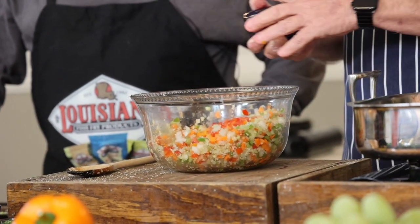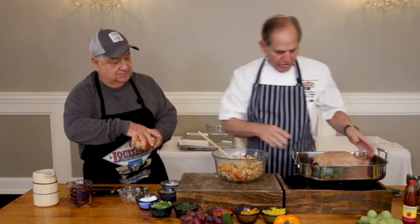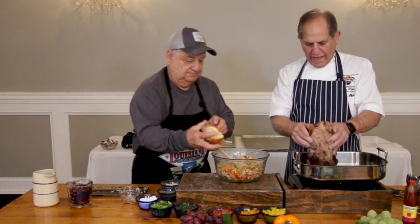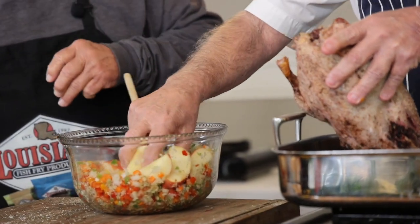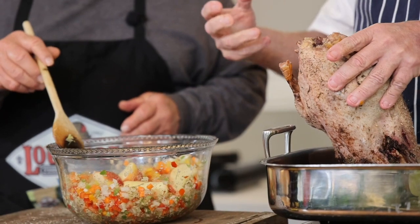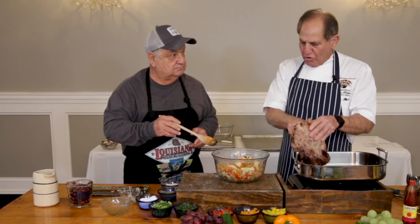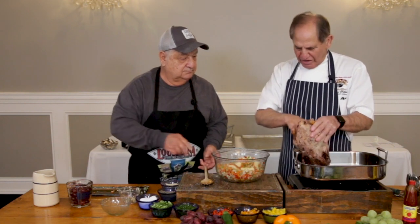Look at that — you know by looking at this that that's going to taste good. We're going to go with some apples too. Apples are going to give us some nice sweetening in there — a nice sweet flavor. As the apples cook, they're going to just let that good apple flavor go into it. Birds love this type of seasoning right here; no doubt about the flavor of the meat.